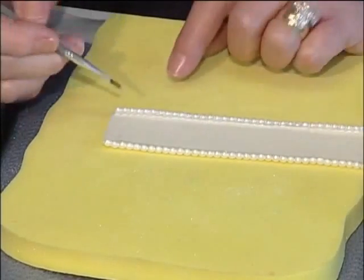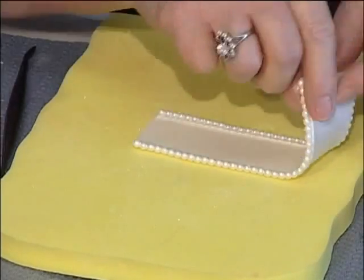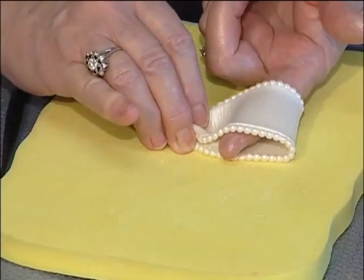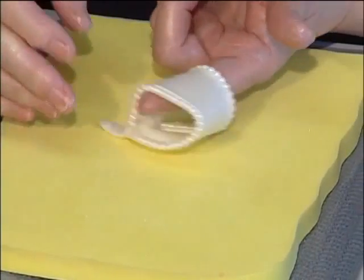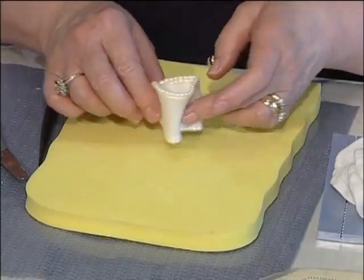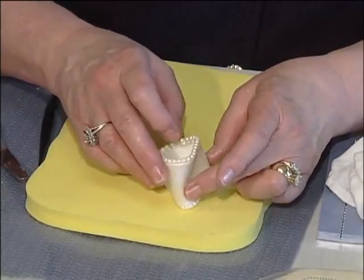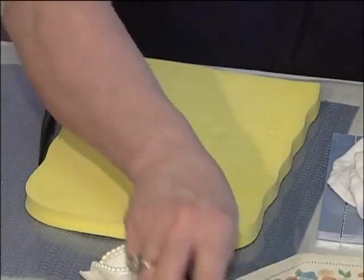Take a little gum glue and put it right on the end — not a lot, just a little bit. Put your finger inside. Touch the ends together, and with this finger hole and the other two fingers, you're going to crumple it together and then flatten that out a bit. Then shape it — since this is a silk bow, we're going to scrunch it a little. Then just lay it aside to dry. You can shape it any way you want: you can have it pointy or flattened out. I want mine just a little scrunched. And we'll do another one.